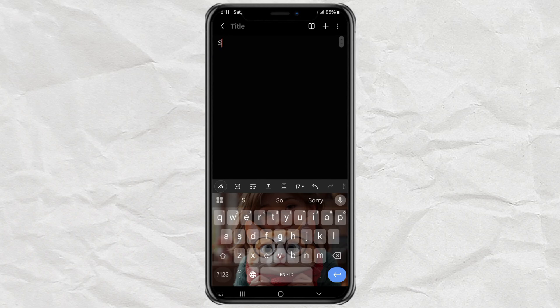Hey, ever wanted to make your phone's keyboard look super cool with your own custom background like this? You can totally do it, and it's way easier than you think. Let me show you how.